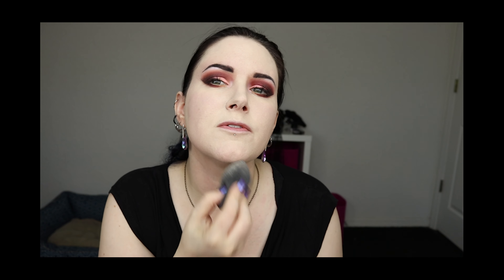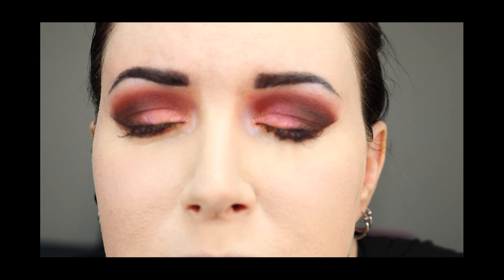Now that the primer has had a chance to set, I'm going to go in with the foundation. This is 1NS and in my opinion, on its own, this is a little dark for me, so I'm going to add a little bit of NYX Pro White Mixer. With just a little bit of white, I feel like this is a perfect match for my skin tone and it blends in pretty seamlessly. What I look for in a foundation is something that has light-medium coverage so it doesn't look like I'm wearing a mask.